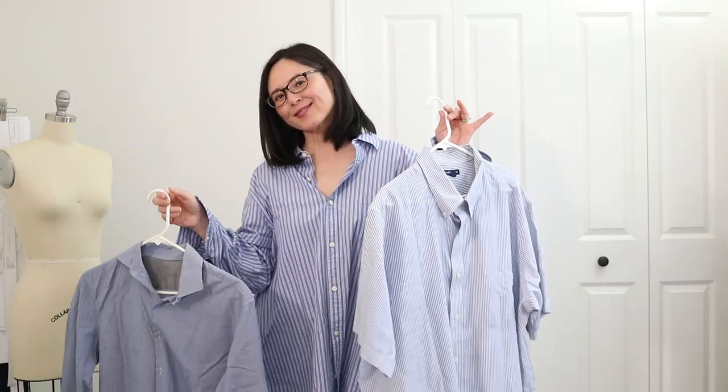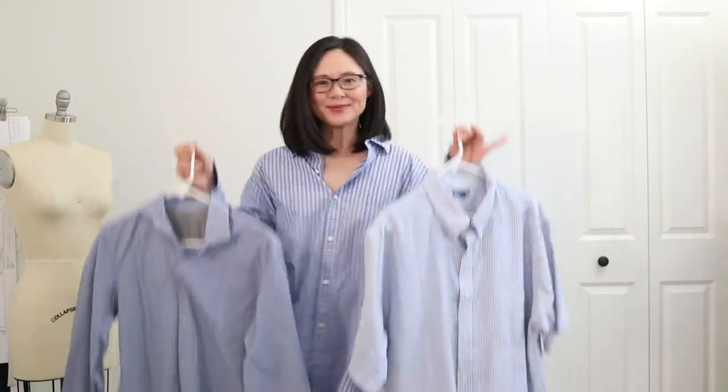I knew I could knock off this dress for less than $10 with some thrift store finds. I hit the thrift store on a sale day and bought three men's button-down shirts in a similar blue. In today's video, I'll show you how to upcycle these three shirts into a lightweight dress perfect for spring. Let's get sewing!